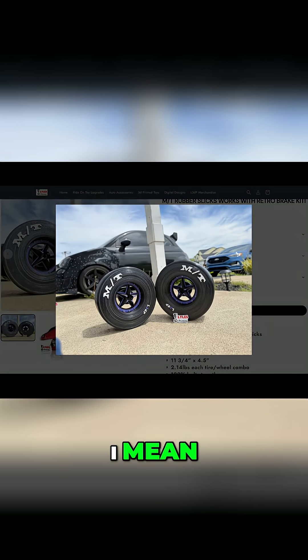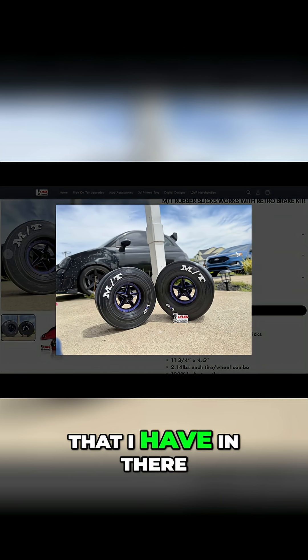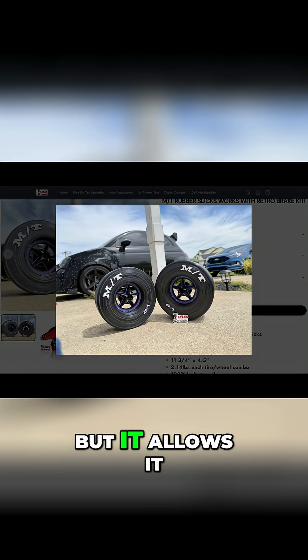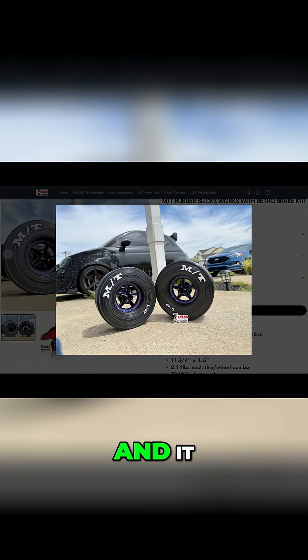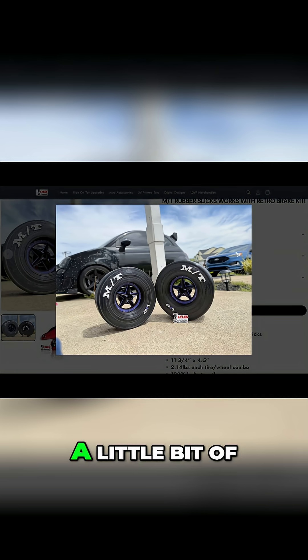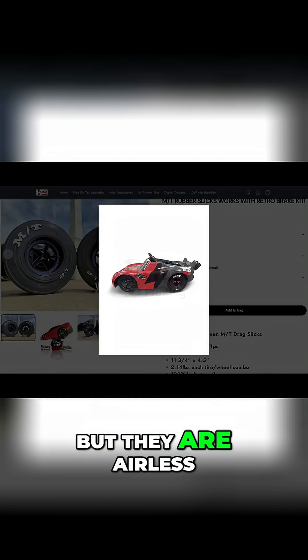It's flexible, it can take a beating. And it's hollow inside these wheels — right, it's not solid? It's not solid, but it's not hollow. There's a certain pattern inside that allows it to flex but stay strong. And when your kid sits in it, it gives a little bit of give depending on how much they weigh — just like an actual slick. But they are airless.